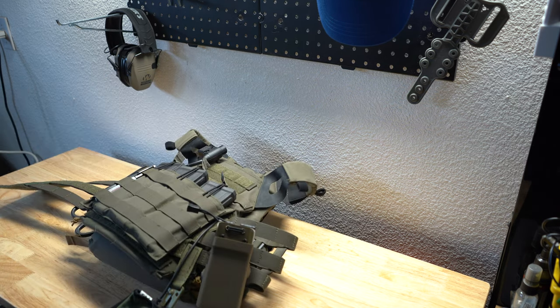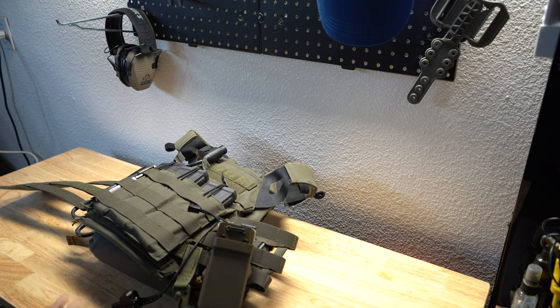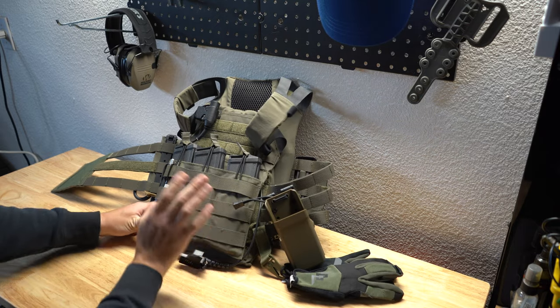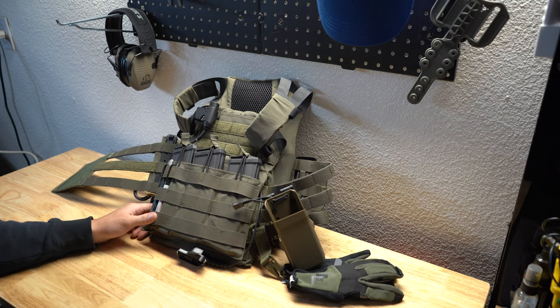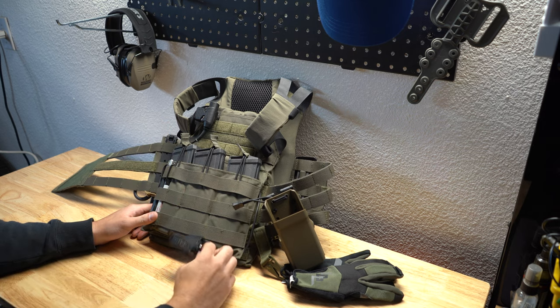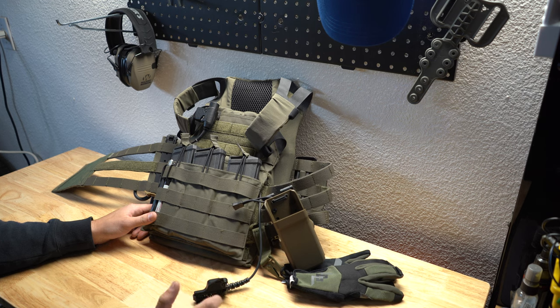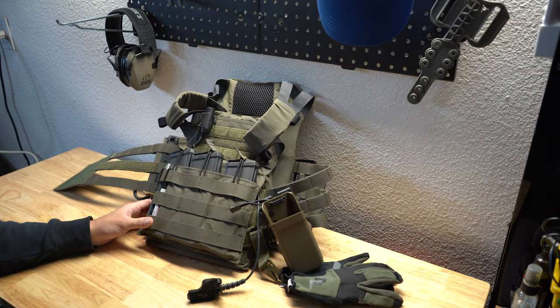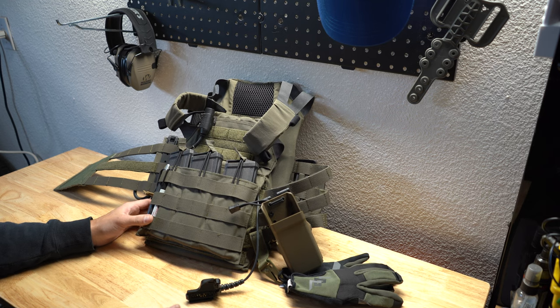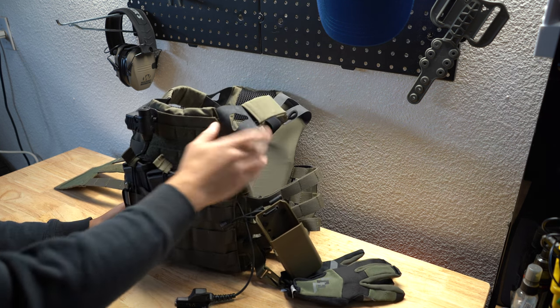Over here is my personal plate carrier — this is a Crye Precision JPC 1.0. I went for the 1.0 because I like that it has the built-in mag shingles. I didn't have to add one on. The JPC 2.0 has zippers on the back to add panels, but I already had a plan and didn't need the zip-on panels. Right now I just have HESCO L210 plates in here — I believe they're like five pounds each. They're really thin, which I like, and they are rifle-rated. I'd suggest running some kind of soft armor backer behind them. I'll probably get the Crye Precision soft insert for it.